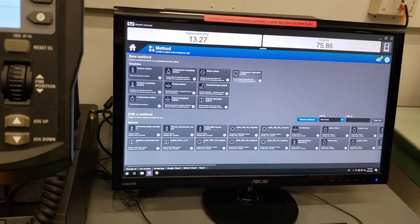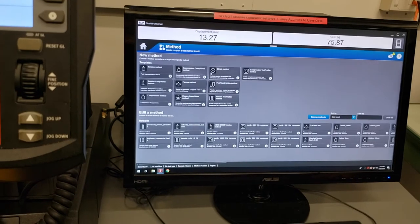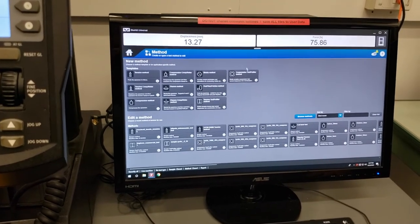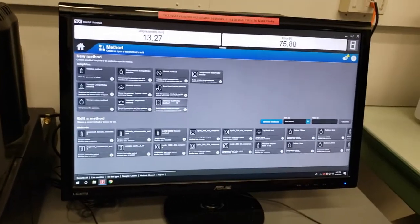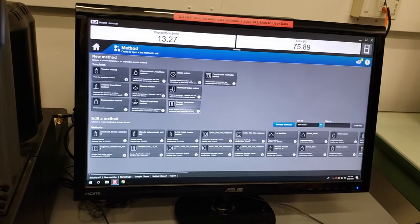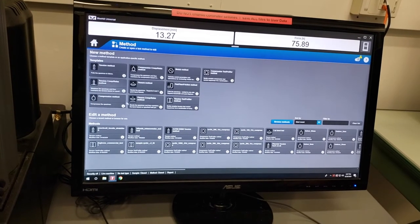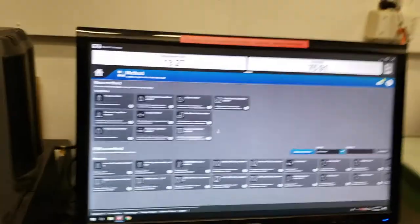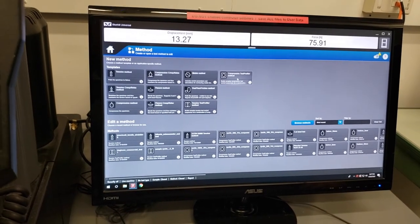The tension test profiler and compression test profiler are as close to a custom test as you can get. All the other tests come with a lot of template assumptions about what you want to do with your sample. The test profiler methods allow you to get as complex as you would like — for example, pulling to a certain force, then cycling back and forth between two different extensions, then holding it to watch creep or relaxation over time. Tension and compression test profilers are nearly the same except that they are opposites in their positive/negative signs.